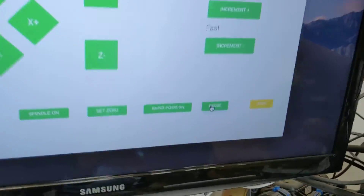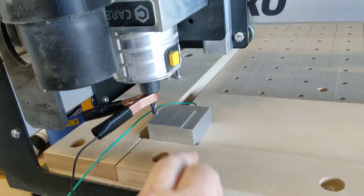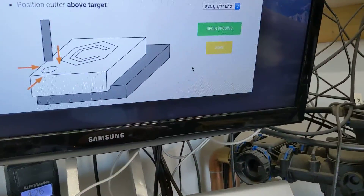I'm about to test my homemade probe, so I click on probe, I double check that I've got it all hooked up, there it is on the corner, then begin probing.